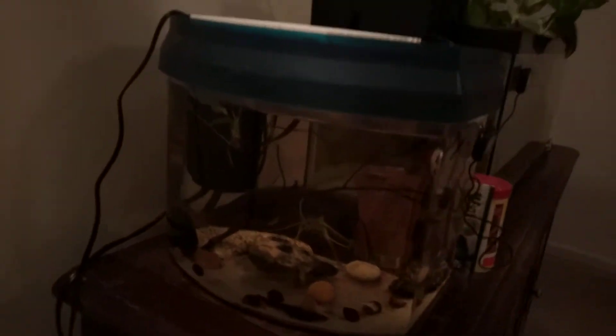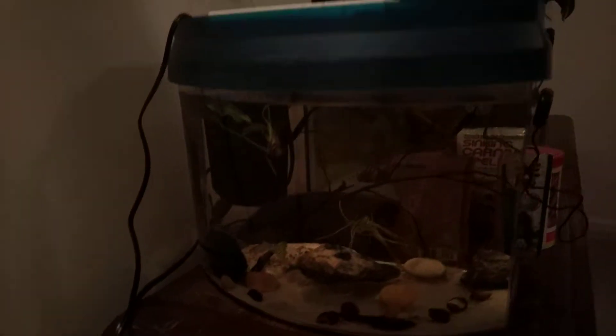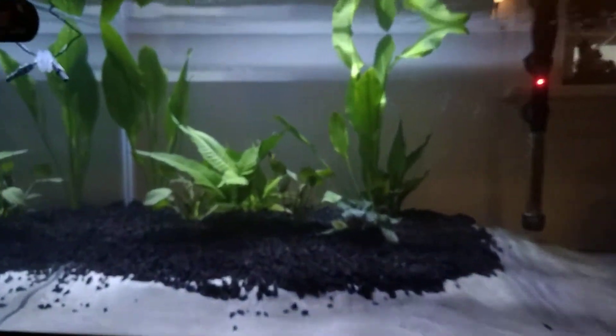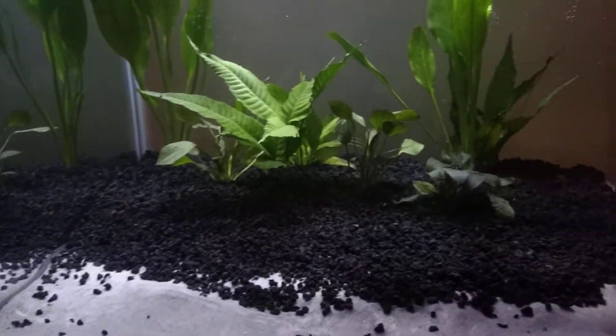And then we got the hospital tank with the Taylor's Daniel and the Cobo Guppy in here. Everybody looks good. I wanted to show off the 40-breeder we have — looks really nice. Excuse the substrate mess; I have yet to really go in there and fix that. I'm gonna let everything settle before I go back in.